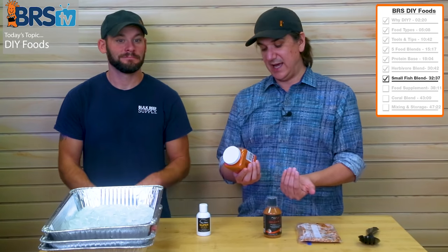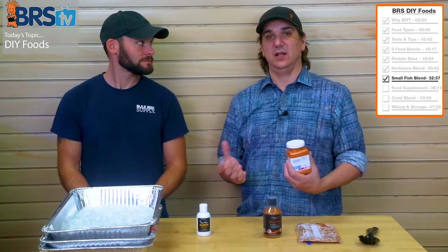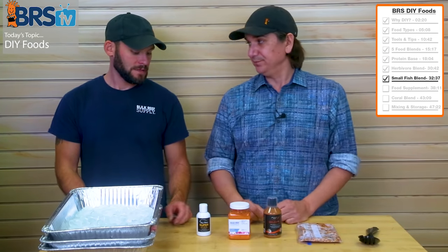It also has astaxanthin, which gives color to the fish — this will give that red color pigment and allow them to create that pigment much easier.